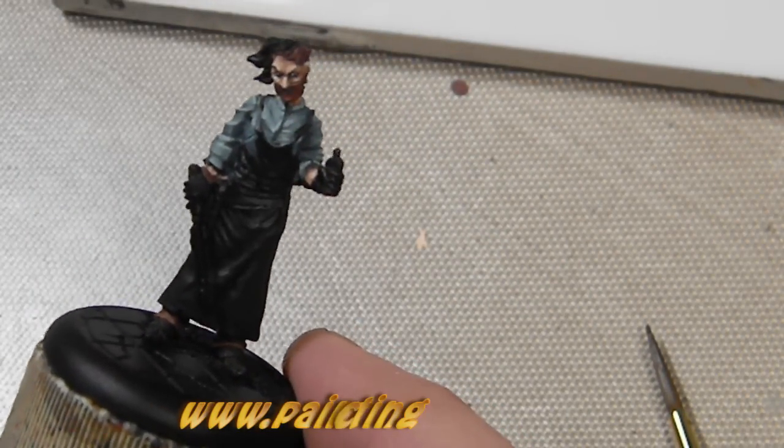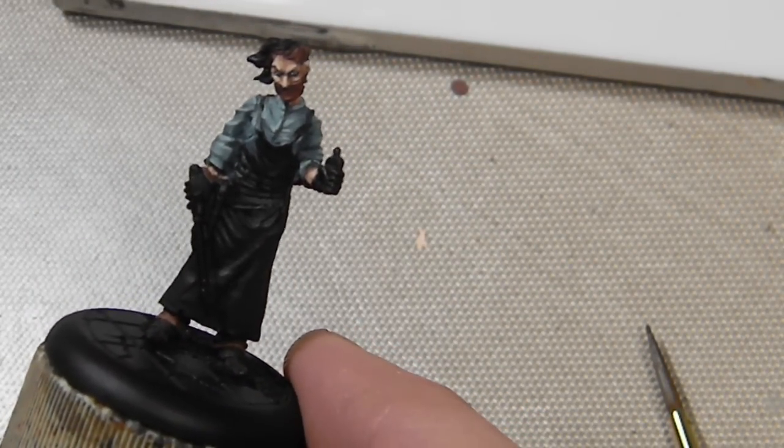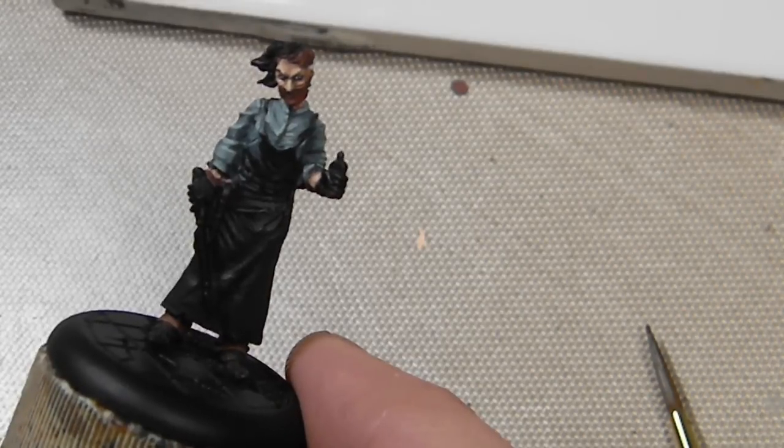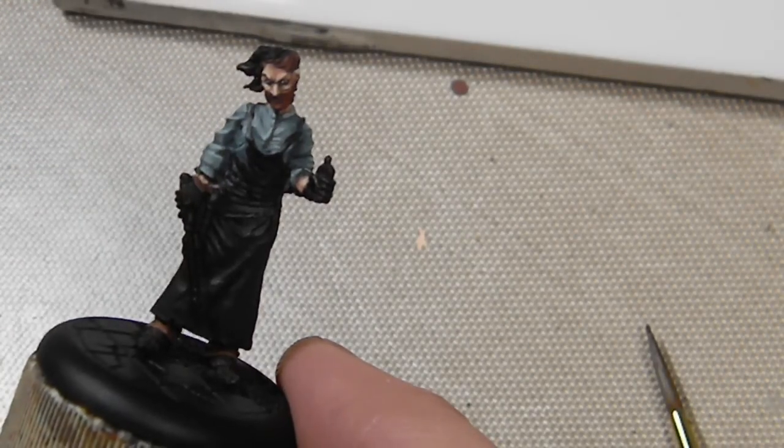White is one of the few colors that a lot of people have difficulty painting. White and black tend to be most problematic along with red, but we're discussing white right now.